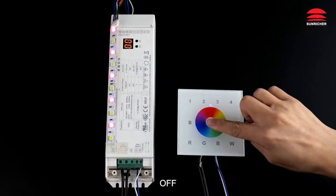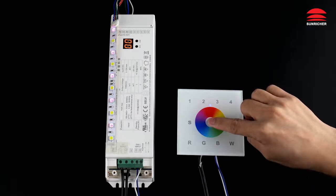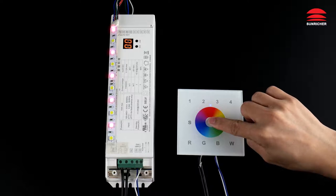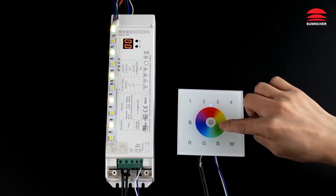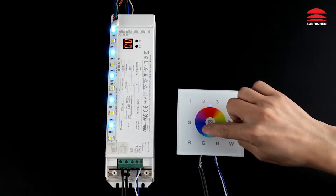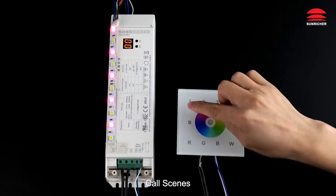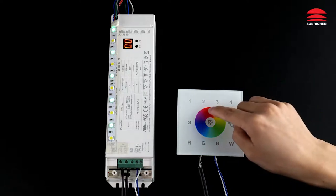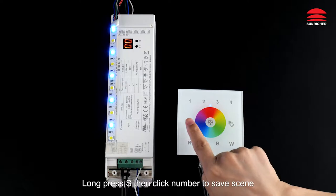Working with the DALI controller: off, on, brightness decreases, brightness increases. Buttons for RGBW color and calling scenes. Long press S, then click a number to save a scene.